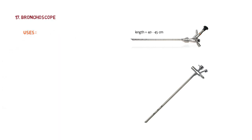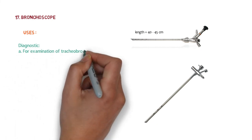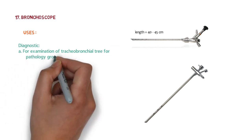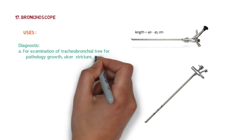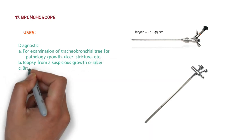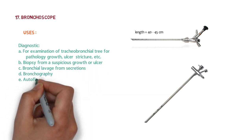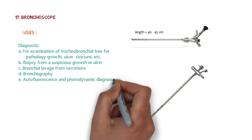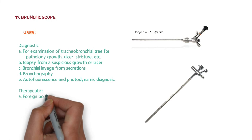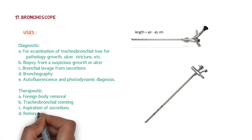Diagnostic uses of the bronchoscope include: examination of the tracheobronchial tree for pathologies like growth, ulcers, and strictures; biopsy from suspicious growth or ulcer; bronchial lavage; bronchography; autofluorescence; and photodynamic diagnosis. Therapeutically, it can be used for foreign body removal, tracheobronchial stenting, aspiration of secretions, and removal of tumors. Remember that the bronchoscope has vents for ventilation.